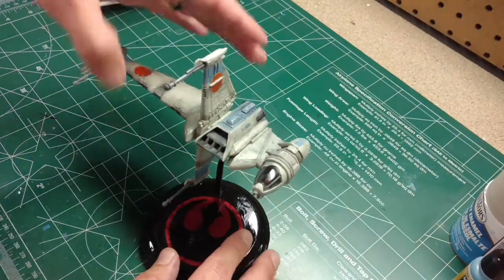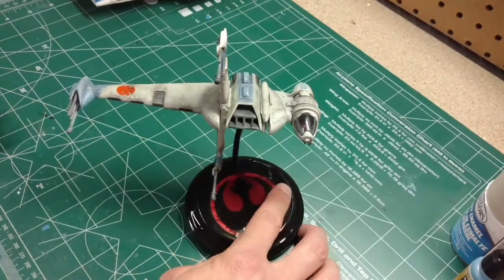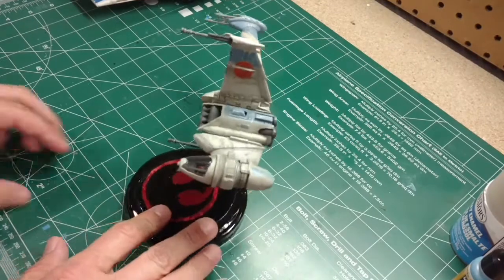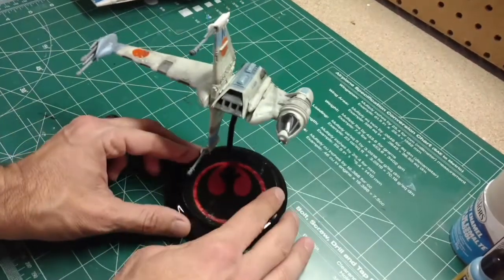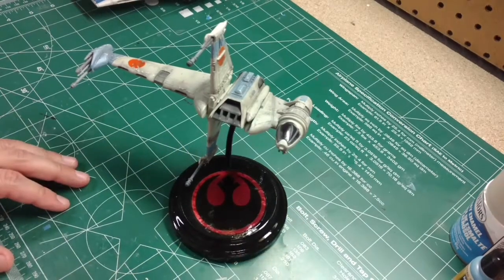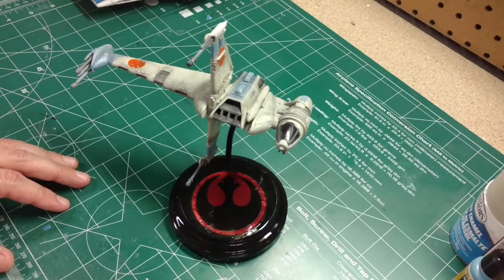It's a fun ship — I love the design. With a little bit of work it turns out to be a pretty nice-looking little model. So there we go, just a quick review of the MPC Star Wars B-Wing. As always, have a good one and we'll catch y'all later.